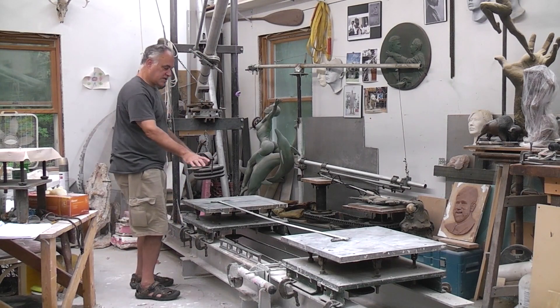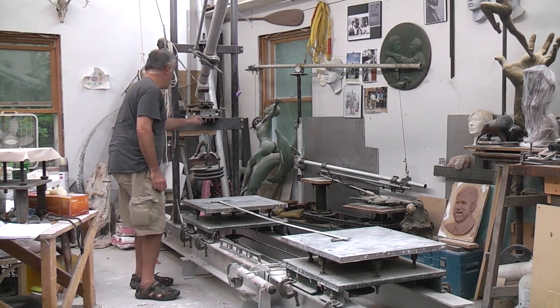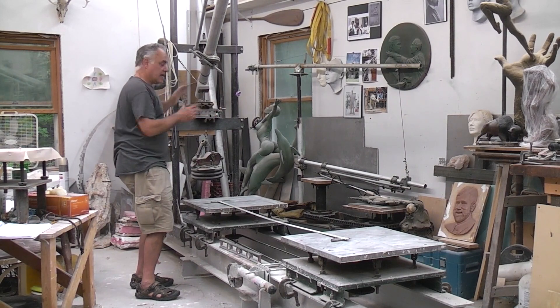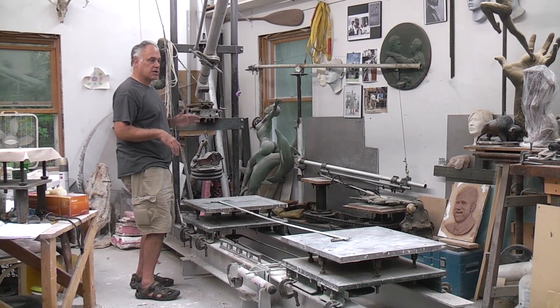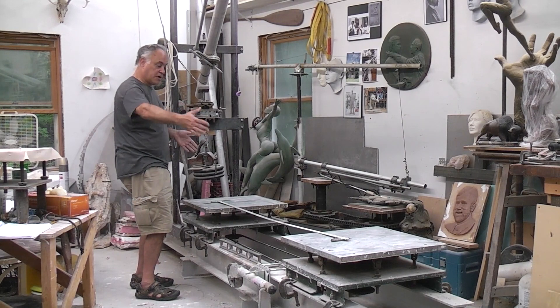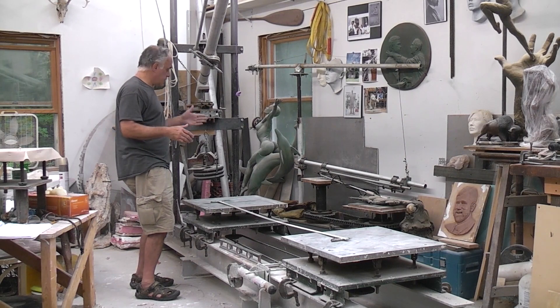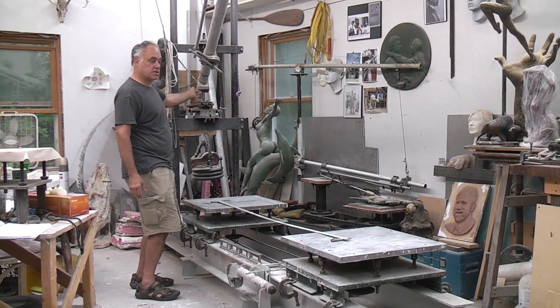Once we have the table set up and know the distance, we have to figure out what the distance is from table one to the ball pivot here — the center of that. We adjust that, and that gives us the enlargement we want. We have to know what the enlargement is. I'm going to enlarge a 26-inch figure to 7 feet. So I came up with my table distance, and using the math and the ratio number, I can come up with the distance from this point on table one to the center of the ball pivot, then adjust accordingly.